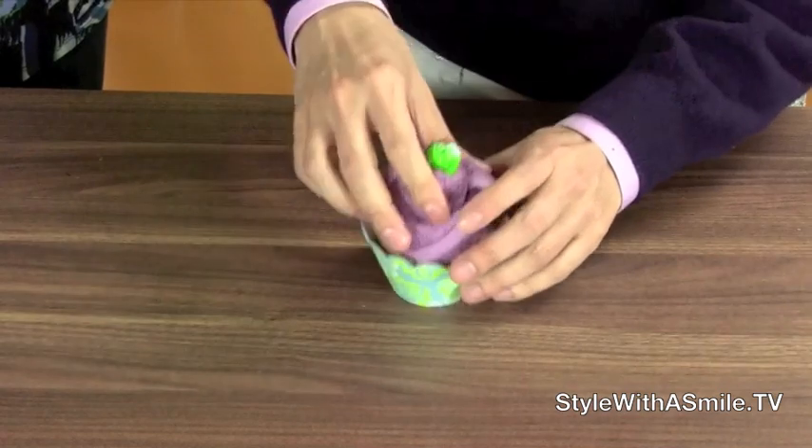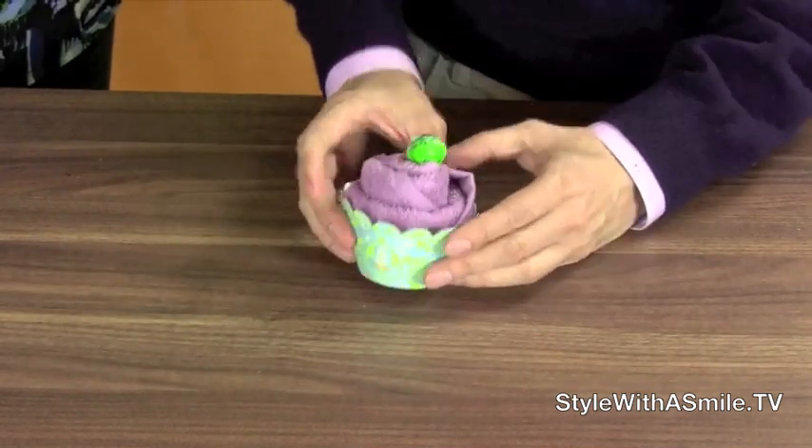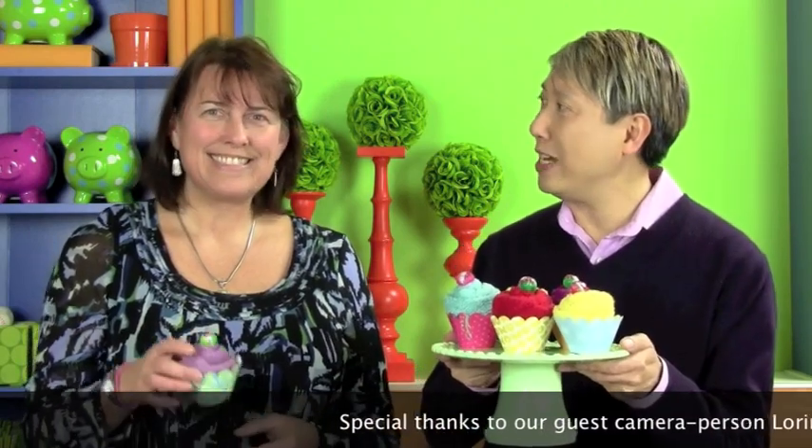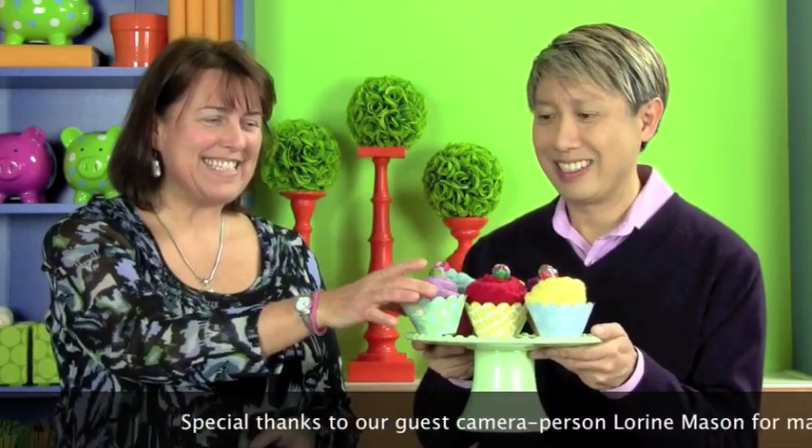And this was your ingenious idea — the rubber band. You thought to tie a rubber band around the bottom to hold it in place, because they were constantly coming apart. It just fits into this wrapper so cute. And there you have it — our new and improved cupcakes with the new cupcake wrappers and the new way to roll them. Great job.